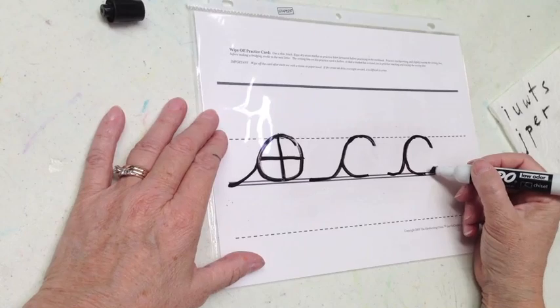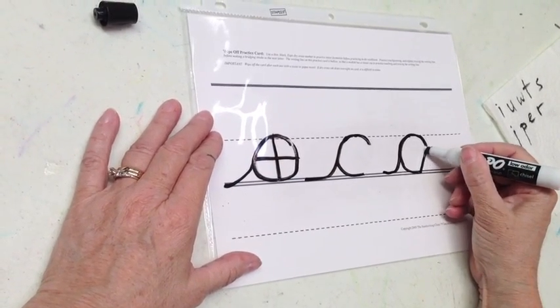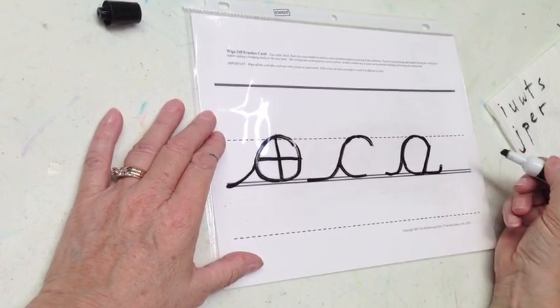That's Waverunner C. If I want to make A, I'm going to go slant up, slant down, touch and trace a half a smile.